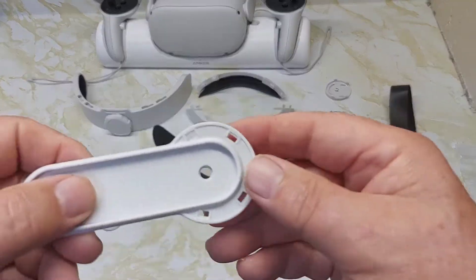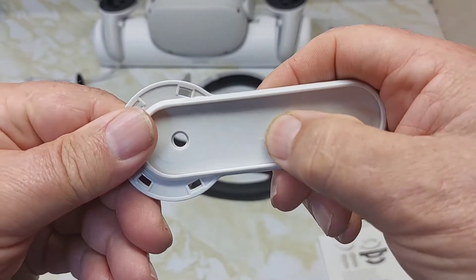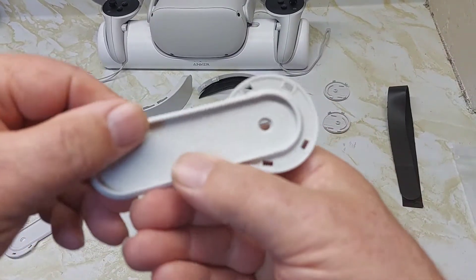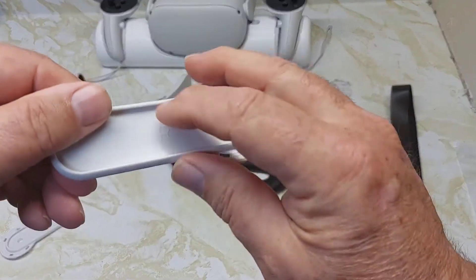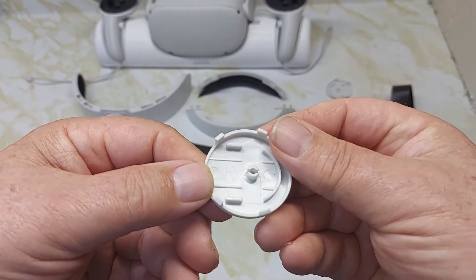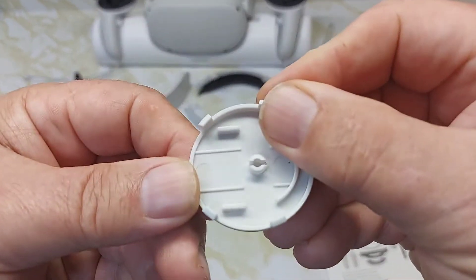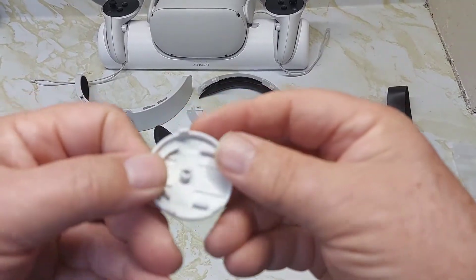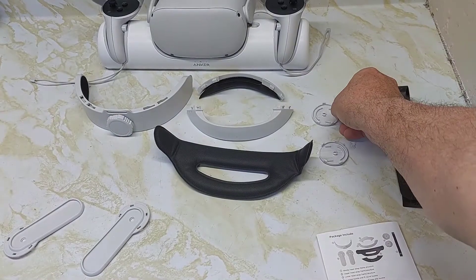You have left and right written right on the parts. Here's the L for left, and you have to make sure you put right to right and left to left. Here's the R. The buckles have the same thing — you have a left and a right.